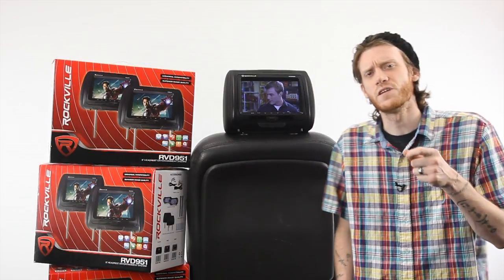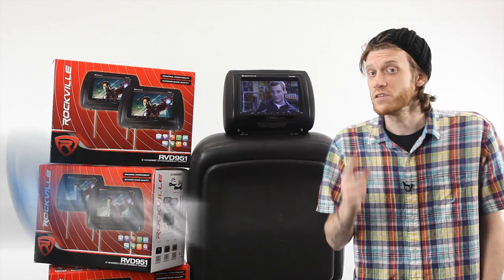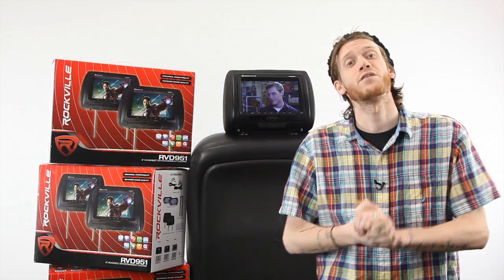Don't forget that the RVD 951 comes in three different leatherette finishes: black, beige, and gray. Click the annotation here to hear directly from a customer about their experience with this unit. If you want to purchase, scroll down to the links in the description below, like our Facebook page, or subscribe to our channel to stay up to date on the latest Rockville information. Thank you very much for your time.